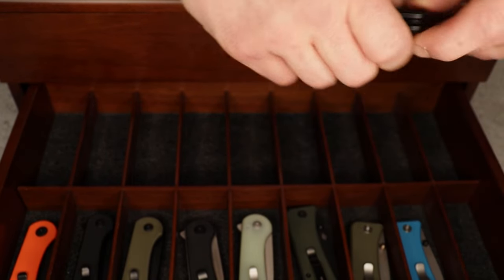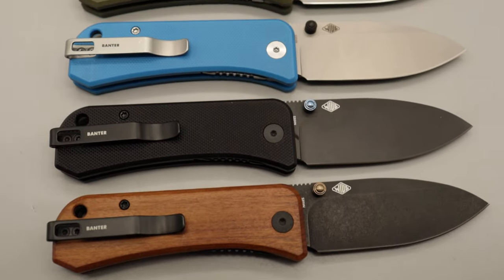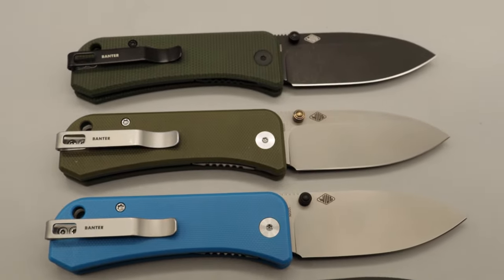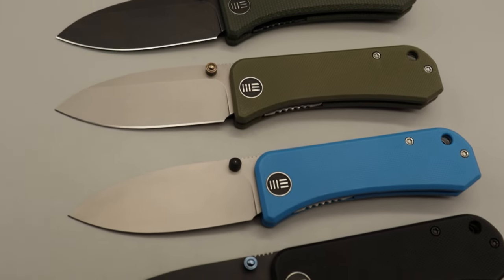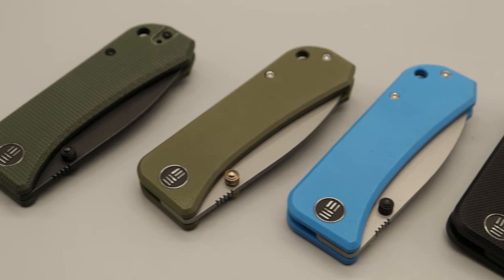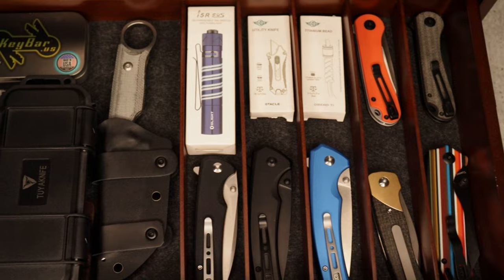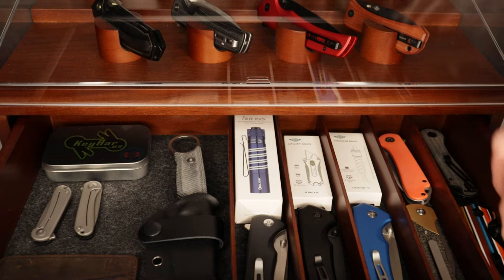Then we have the black version with the blue thumb studs. I love that little pop of blue — it just looks gorgeous. This is an awesome piece. We do have one more of these to get to for the top drawer, which is a little special.